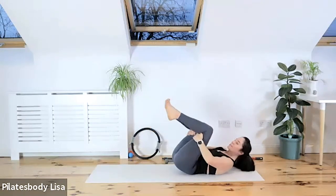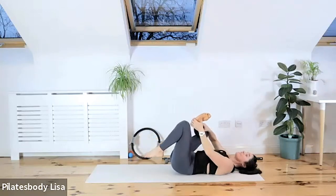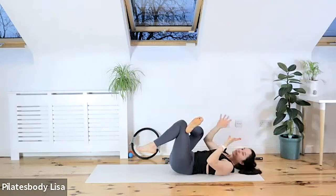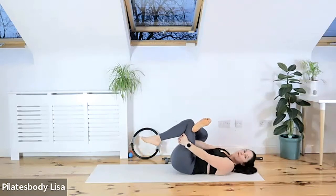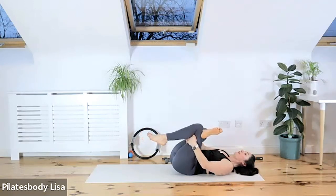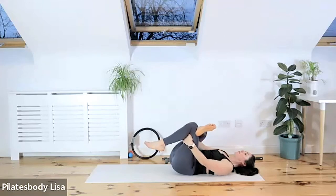We're going to do our figure fours to open up the outer hips. Lie down, put a cushion behind your head, take one ankle and put it on top of the knee into figure four position. Reach down and grab the back of that hamstring, pull it in to stretch. As you pull in the left hamstring, it's opening up that right hip. You can keep your heads on the floor and rock from side to side to deepen the pull to that outer hip. Do three, two, one.